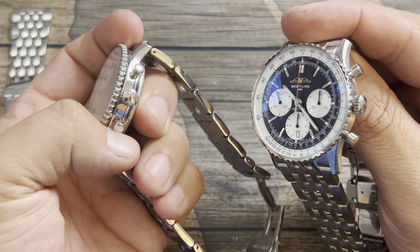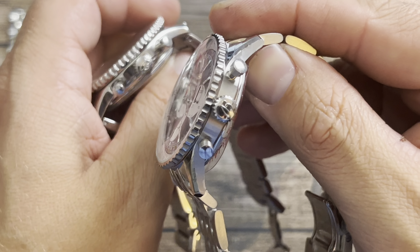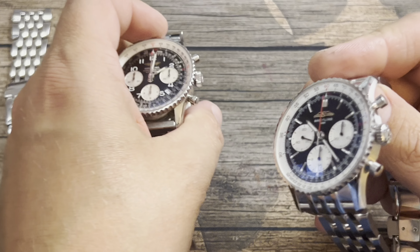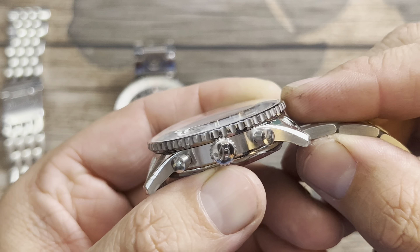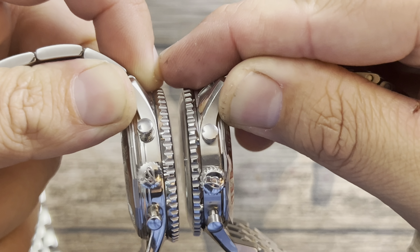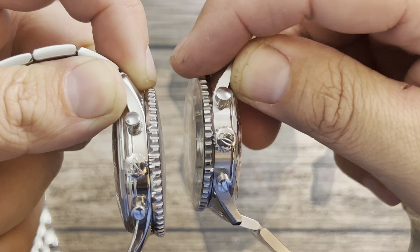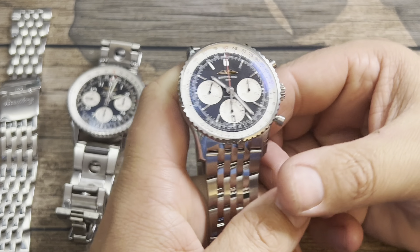Here's the side view with the brushing — you get those top-hat type pushers, nothing has really changed there. You do get the B logo on the side with the crown. The knurling on the bezel is similar but looks a little more refined on the newer one, with polished and brushed areas giving more contrast in the ridges compared to the all-polished older version.